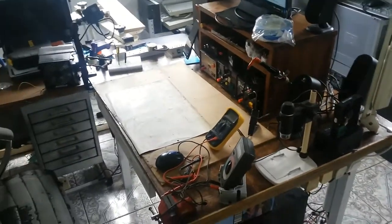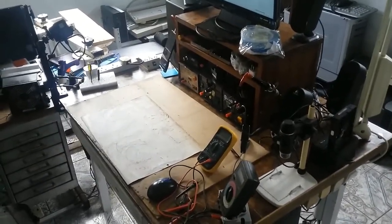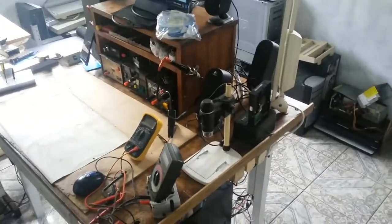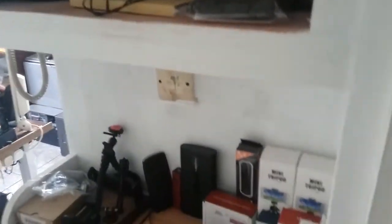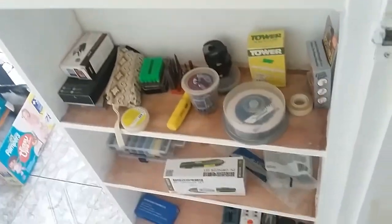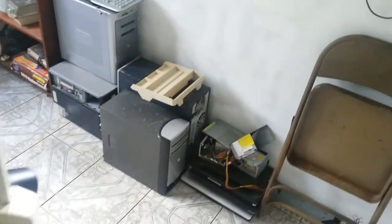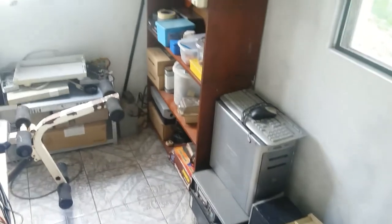Howdy. Today I will be showing an update of my workplace station. This is where I do some of my videos for Alwyn Nicholas.